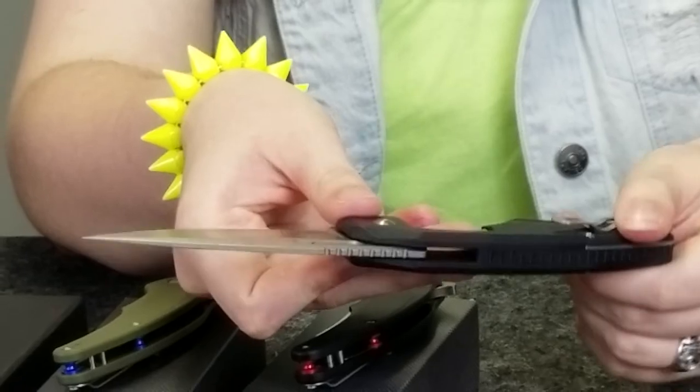There's a lanyard hole for a paracord lanyard, carabiner, or keyring. There's also jimping on the flipper stud and on the blade. The flipper stud looks really distinctive — it's like square. I love the jimping. I especially love the pocket clip; it's got the ready-to-go look.